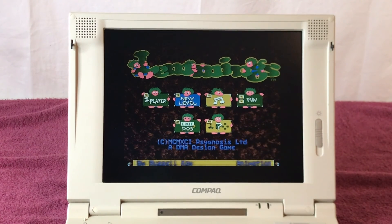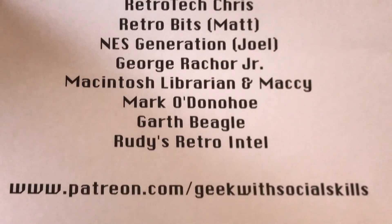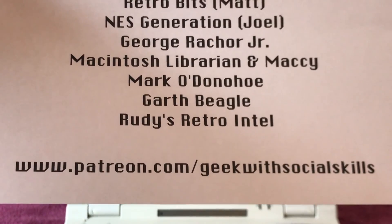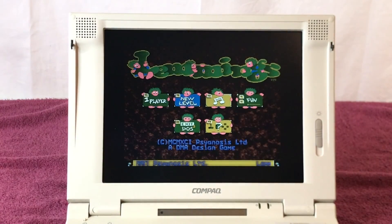I hope you enjoy this DOSember video. The reason I wanted to showcase this laptop is it's running DOS and it's DOSember. I also want to thank my Patreon supporters — shout out to my patrons at patreon.com/geekwithsocialskills. Thank you for watching and we'll see you in the next one.